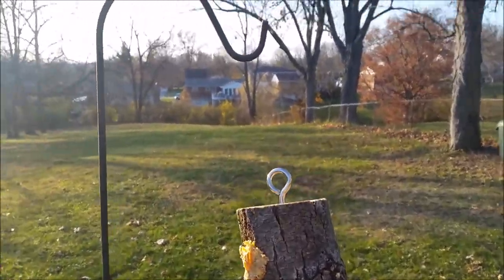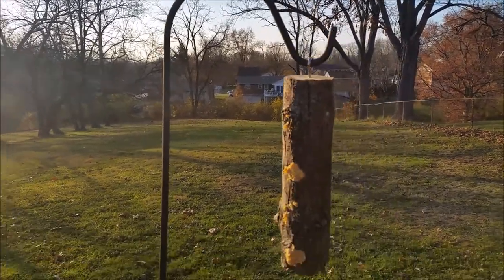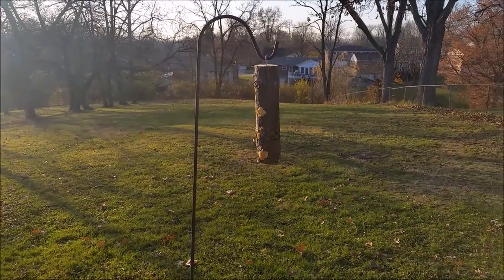And that's it. Go ahead and take your suet log and hang it up and wait for the birds. I'm using a shepherd's hook here that you would normally use for a potted plant, but you can just use some string and tie it up in a tree. Hope you enjoyed — I'll see you soon.